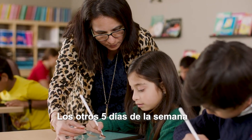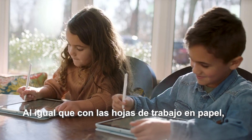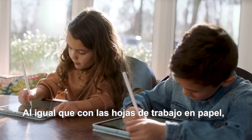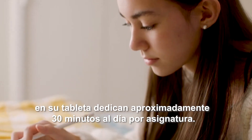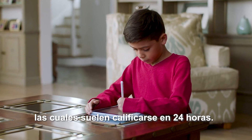The other five days of the week, students complete their work wherever their schedule takes them. Just like with the paper worksheets, they spend 30 minutes per day per subject. They submit their homework online, which is typically graded within 24 hours.